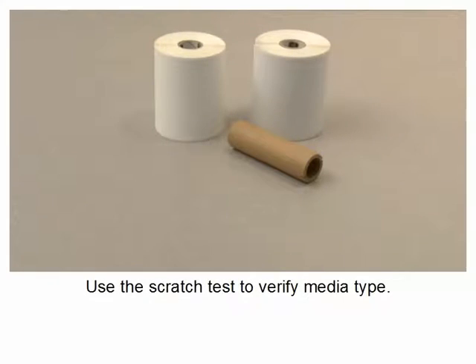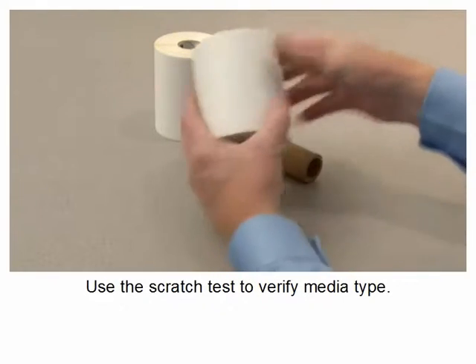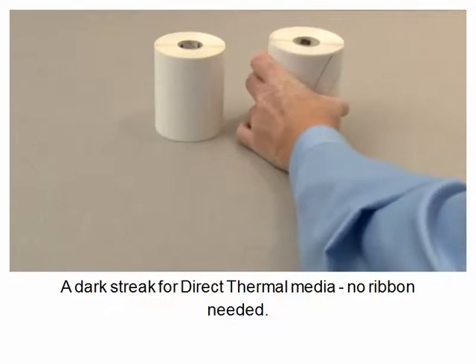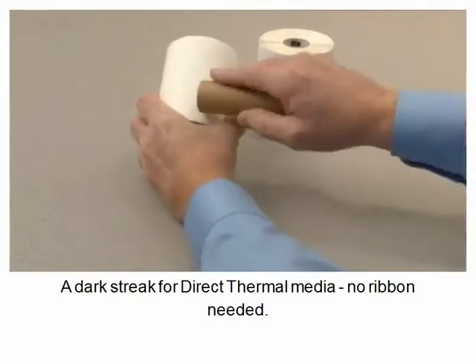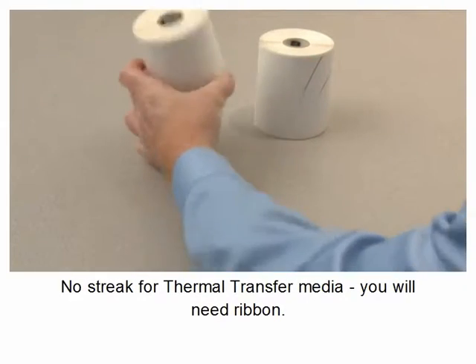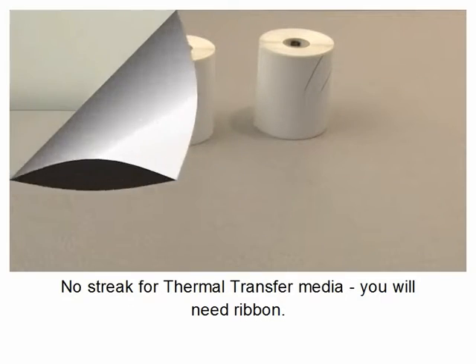Use the scratch test to verify media type. A dark streak indicates direct thermal media — no ribbon needed. No streak indicates thermal transfer media; you will need a ribbon.